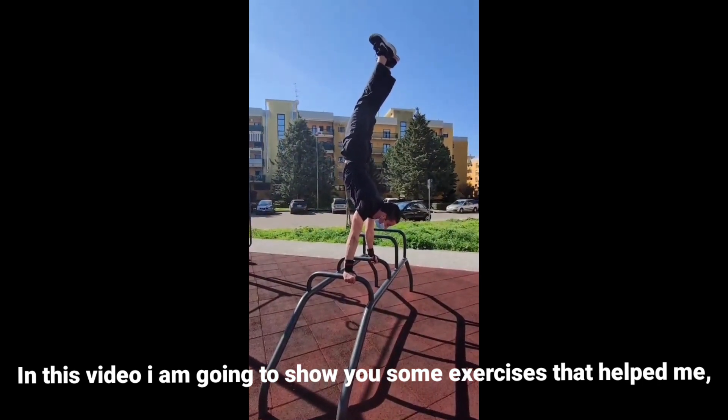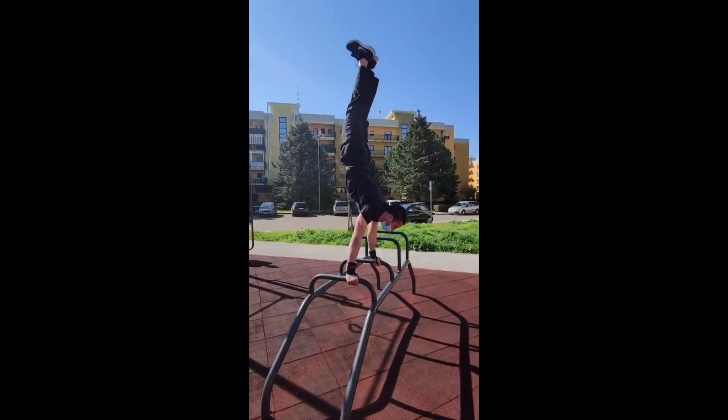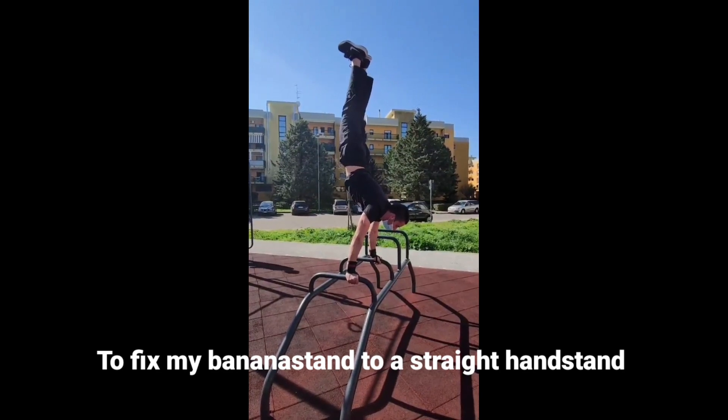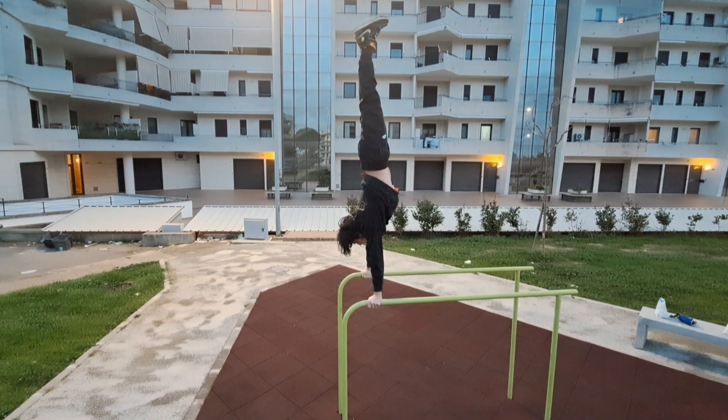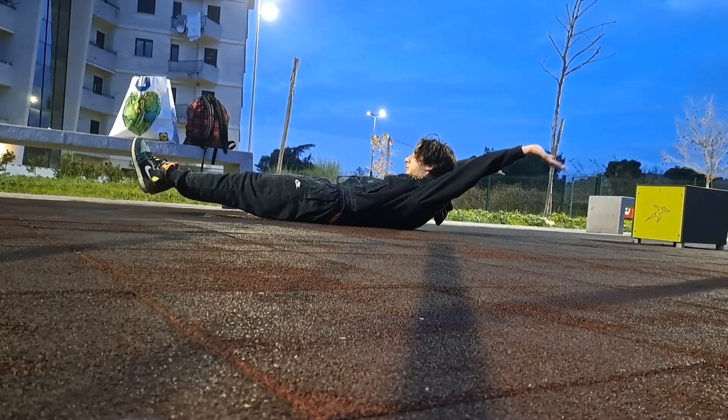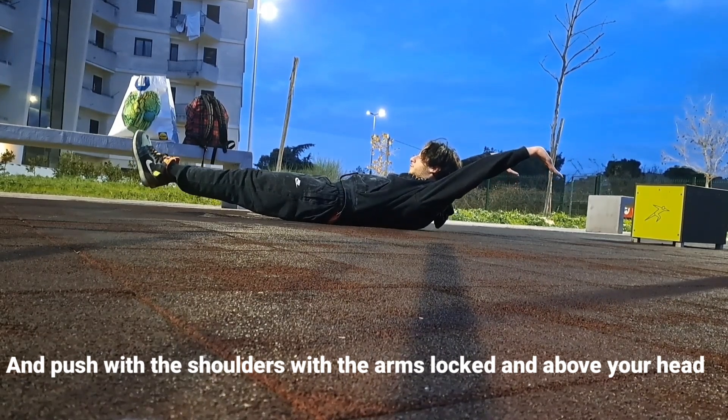In this video I'm going to show you some exercises that helped me fix my banana handstand to a straight handstand. First of all, you have to learn how to hollow body and push with the shoulder, with the arms locked and above your head.